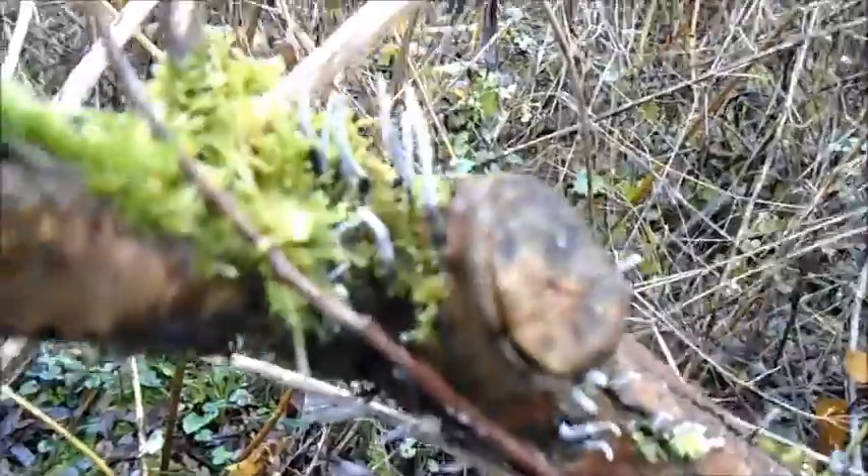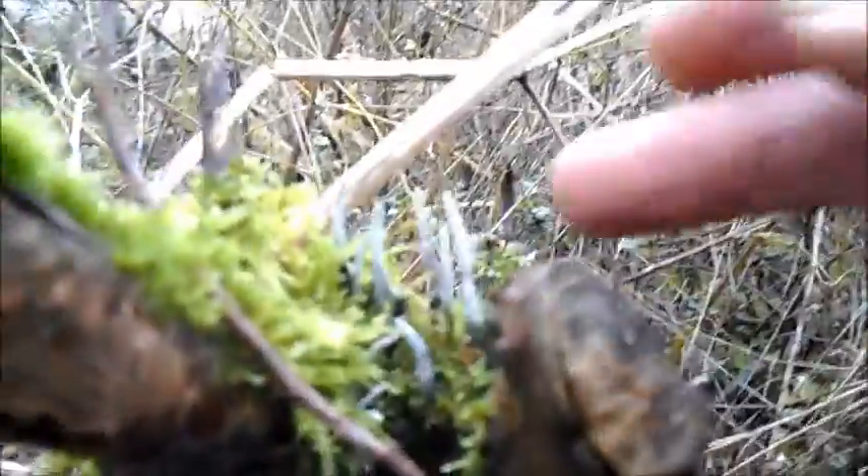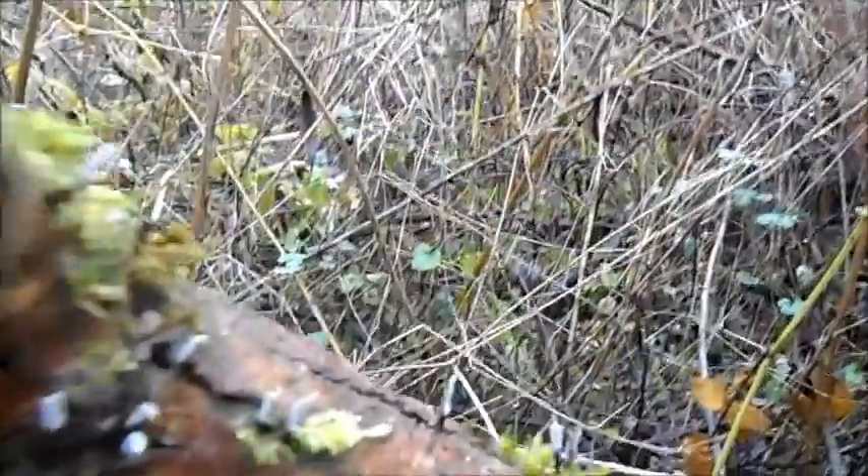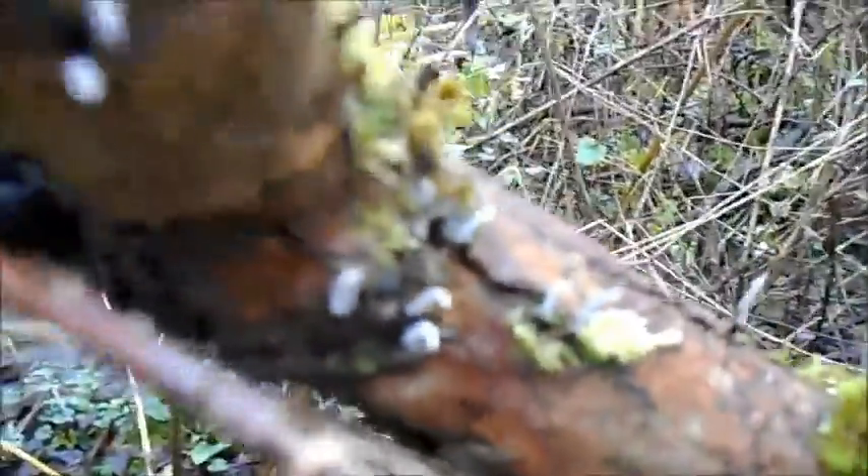There's some here on this branch — this is much more typical of how you'll see it growing. It's got these white tips to it, at this time of year at least, which make it look a bit like an extinguished candle wick, hence the name Candle Snuff Fungus.